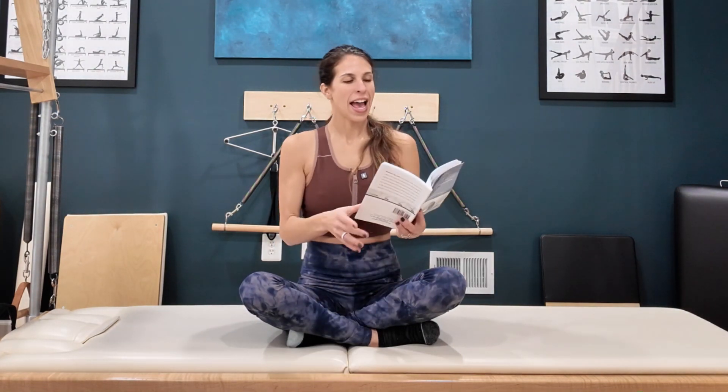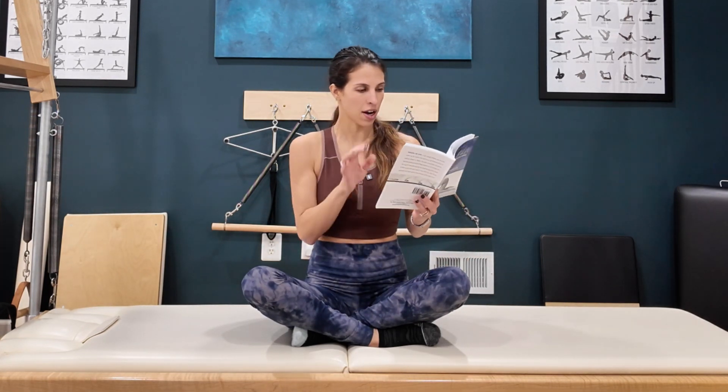Hello, hello, my lovely Pilates people. It's March Madness day four, and that brings us to the one leg circle. I will also show you the transition from the rollover into the one leg circle because that keeps it flowing. Let's read what Joe was talking about here.